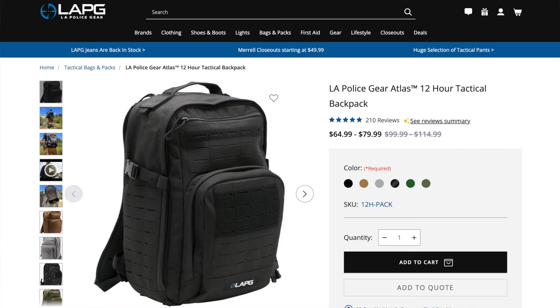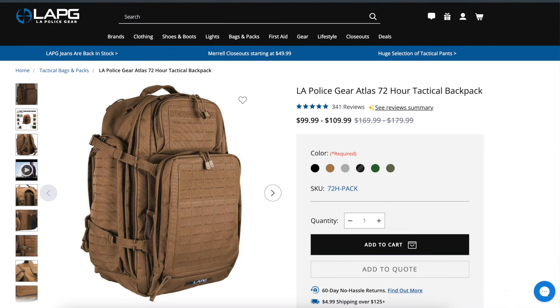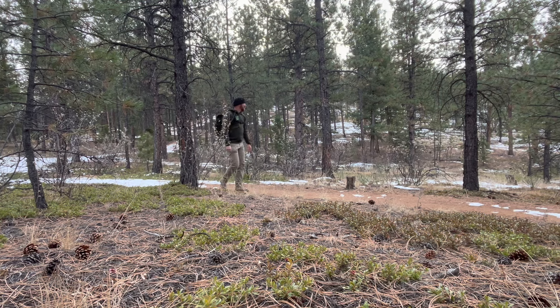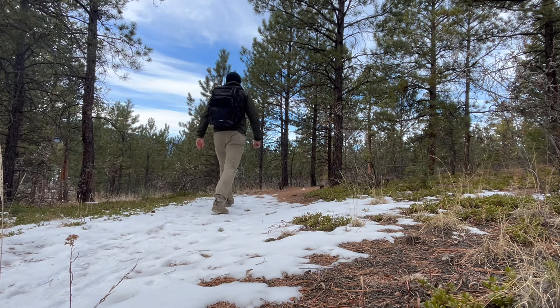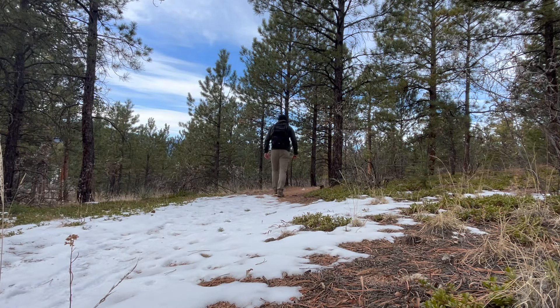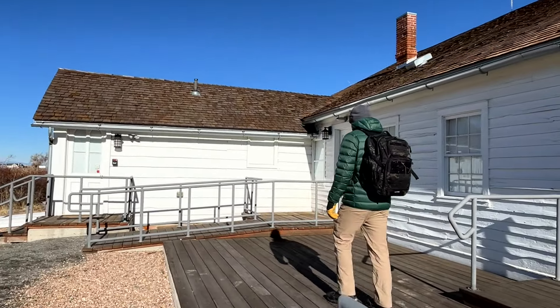What about value? I believe that really brings a lot of people to the table with this Atlas series. The most compact 12-hour starts at $65. The 24-hour starts at $80. And the 72-hour starts at $100. That affordability frees up extra cash so you can focus on the gear and equipment going inside the pack. I appreciate LA Police Gear hooking me up with this model to test over the past several months to show you what its capabilities and potential limitations are. There'll be links in the description box to the entire Atlas series.